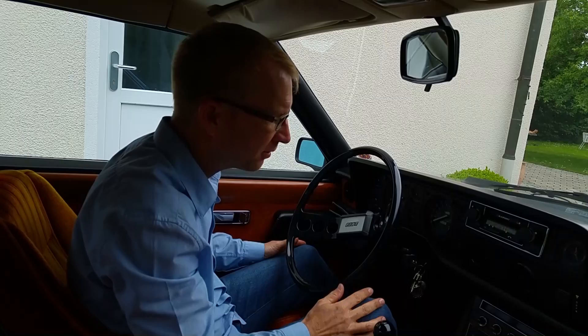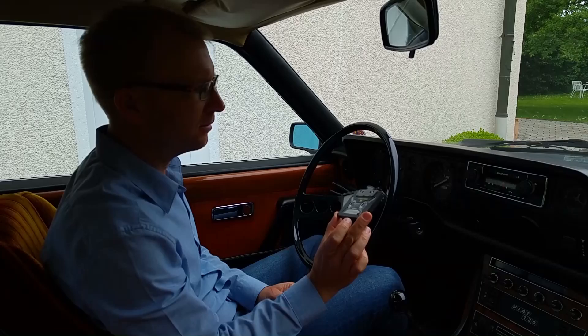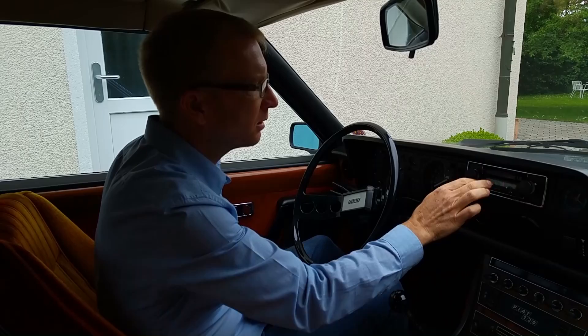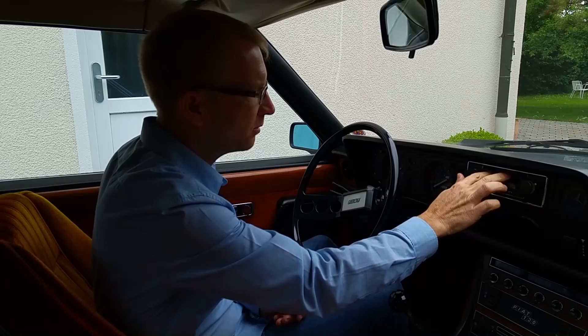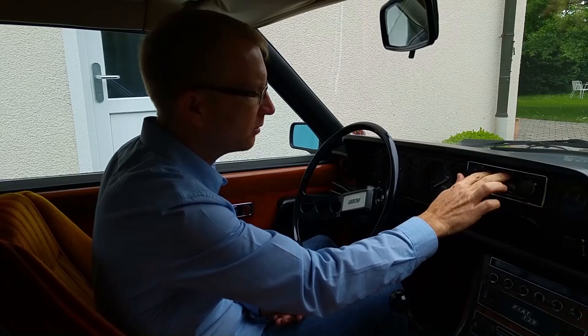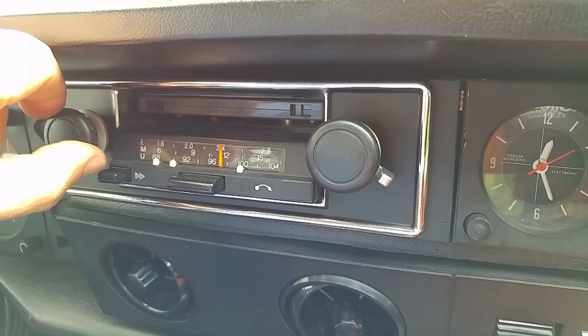Probably anyone younger than 30 years doesn't even know what a cassette is, but that was the standard way to play music in the 70s and 80s. Activate the radio, push in the cassette — and it works! And it pops out when I eject it perfectly. I don't want to play more with the cassette because I might get a copyright problem, so we'll try the MP3 now.